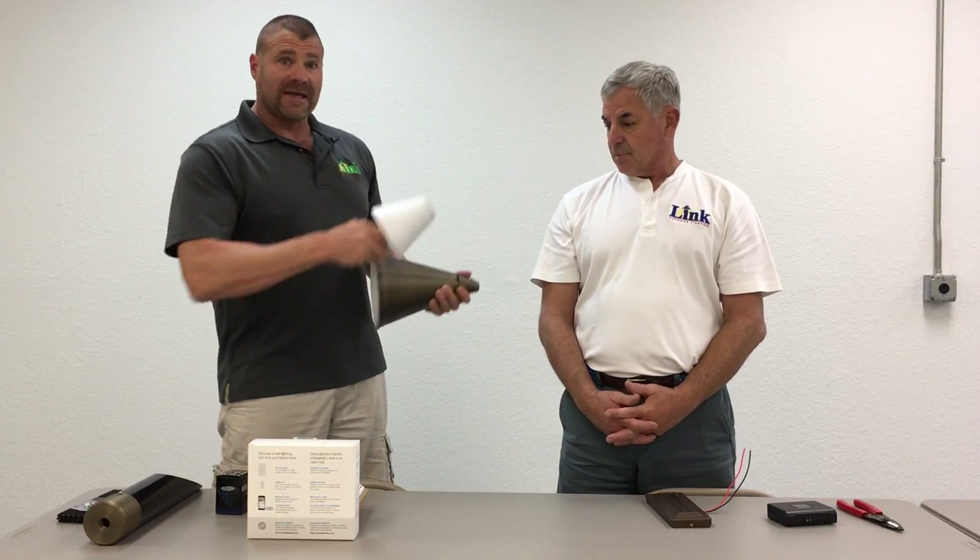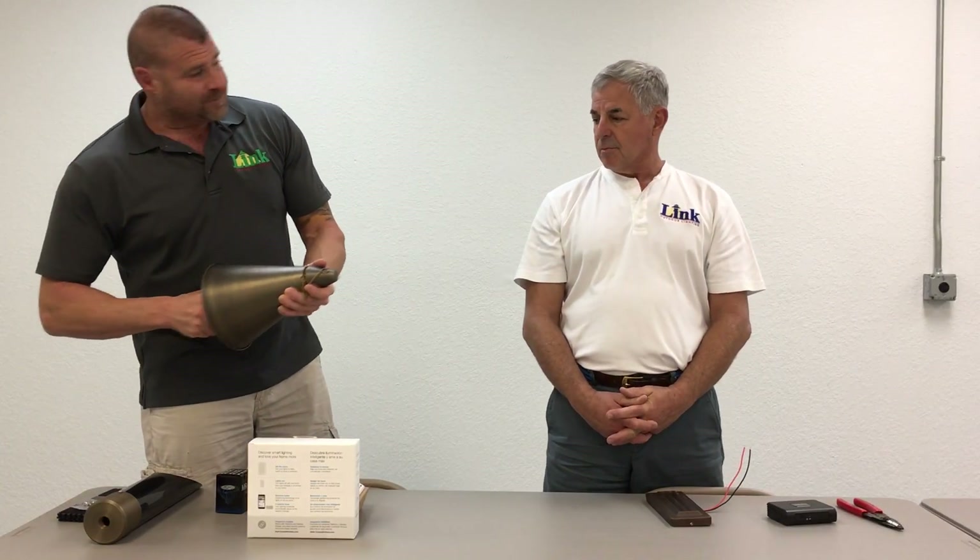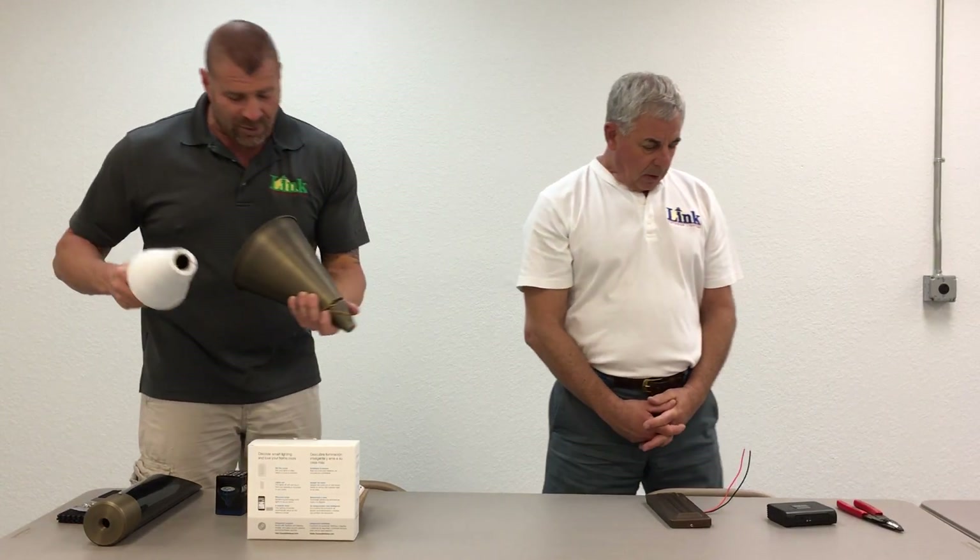We make very little on that, but we go through a ton of them. It's a nice product — it's an awesome product.